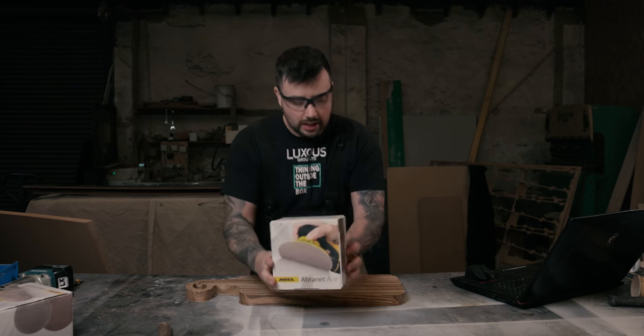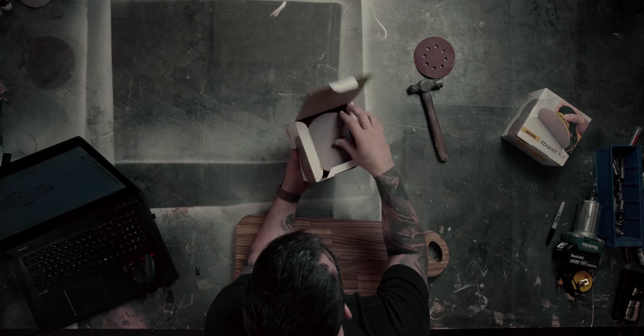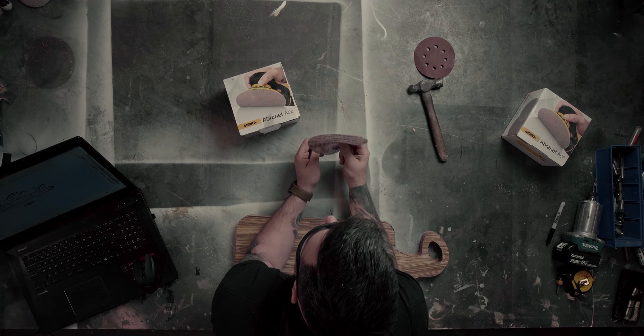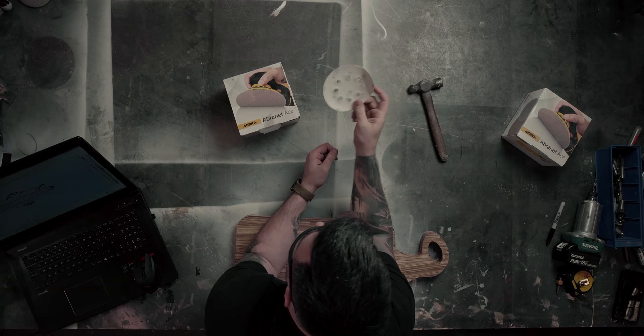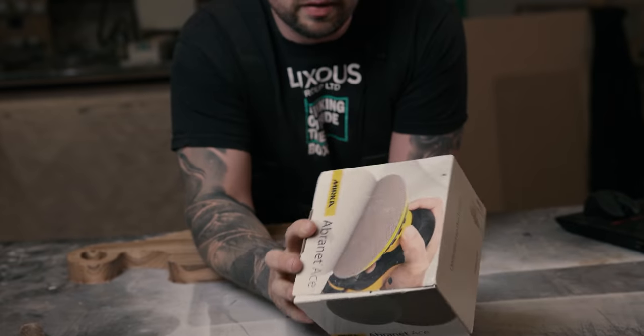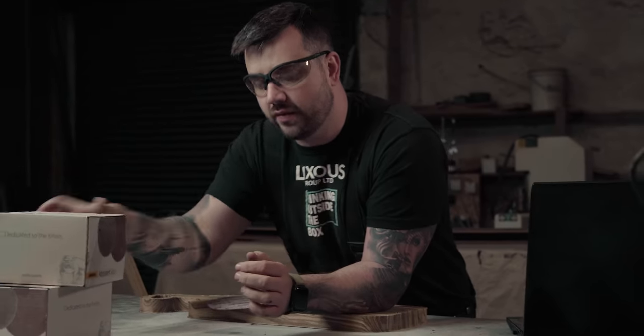For sanding I'm going to use these. I always show you the products I use — not because we're sponsored, but because we genuinely believe they're the best on the market. These Mirka Abranet pads — you can see through them, they're effectively a mesh. These sanding discs are absolutely amazing. You spend a little more money on them but they last so much longer, the finish is better, and you get an overall better product. First I'm going to use 120 grit, then move on to 240 grit for a nice smooth finish.